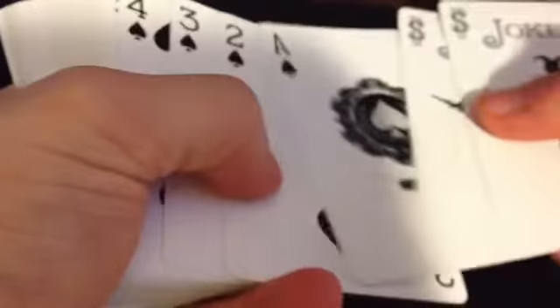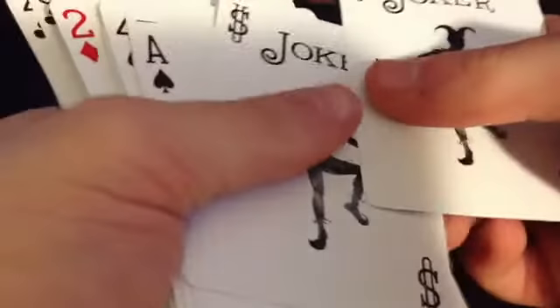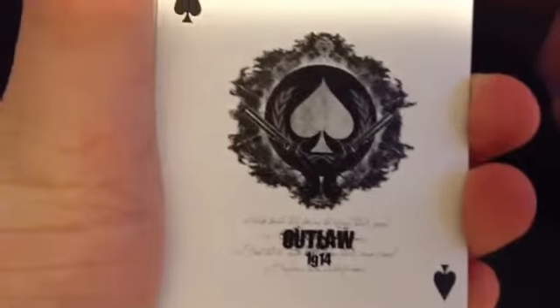But besides that guys, the cards are basically your standard bicycle card. The pips, the faces, the aces — everything is pretty much your standard thing. Oh, except for the ace of spades. Almost forgot about the ace of spades. But even that, the ace of spades is kind of disappointing. It's not very different.